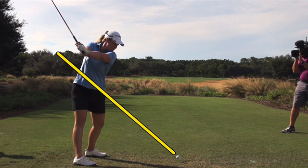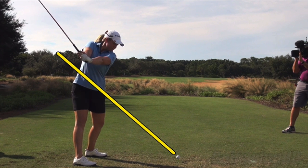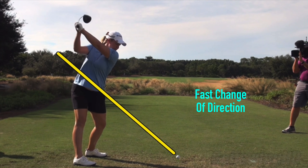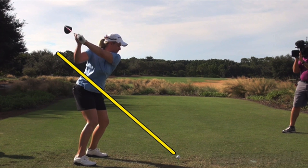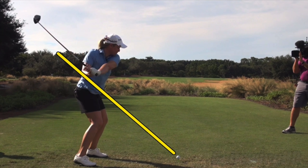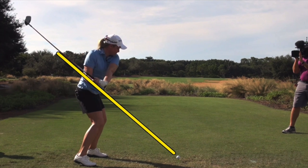She's 5'10", a tall player, and has a very quick swing for a tall player. You don't see that as often with players of that height, but she gets very quick transition and really lays it back shallow. You can see a beautiful plane coming down with that shaft, getting parallel to the original shaft plane, and then right on it.